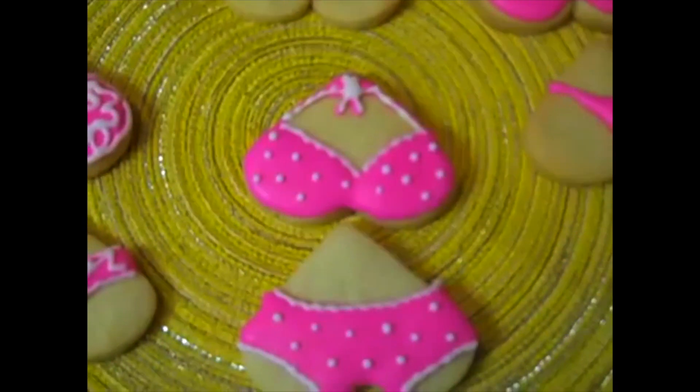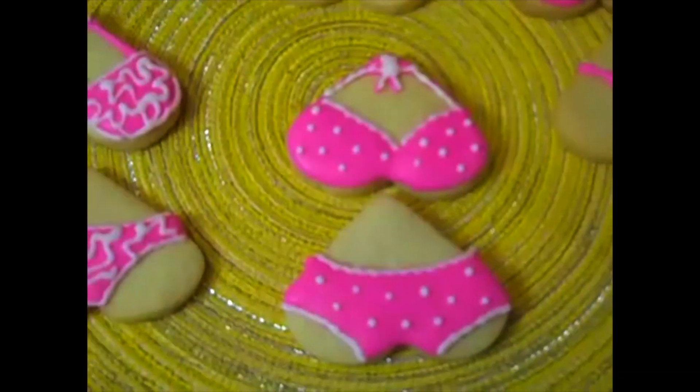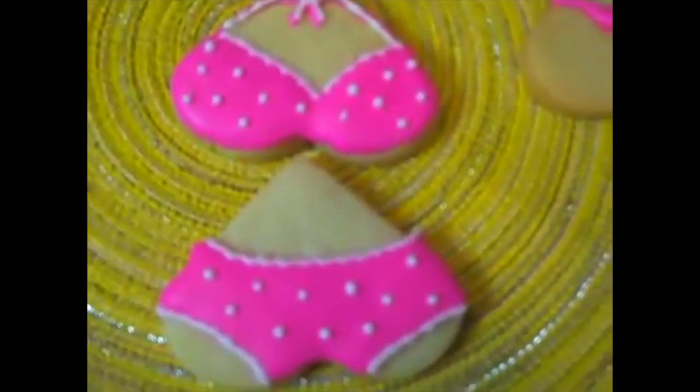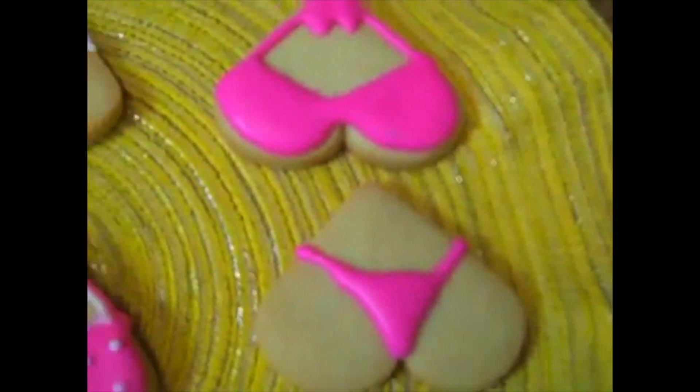It was an itsy bitsy teeny weeny pink polka dot bikini that the Crumboss wore. I don't think she's wearing that because she hasn't stopped eating since monkey bread. Everybody, Crumboss here. Crumboss, is this your bikini? It certainly is not. Is that your bikini? My bikini looks more like this this year. Wait a minute — this is your bikini here. Maybe. That's... I'll never tell.